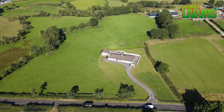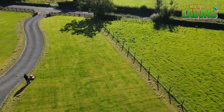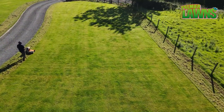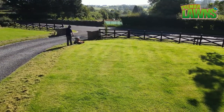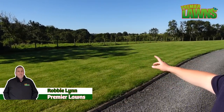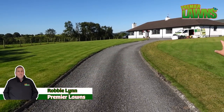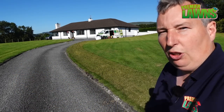Today we're going to be scarifying this really large lawn. It's at the stage where you'd maybe think to yourself a tractor with a PTO-driven attachment in the back, but today we're just going to crack on with our normal scarifier and get it done.